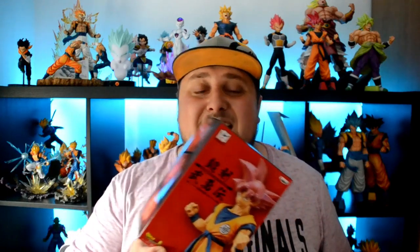That's it for unboxing! This was the Shokuku Boyuden Super Saiyan God Goku. I hope you liked this unboxing — like always, subscribe, all the good stuff, and see you next time, bye!